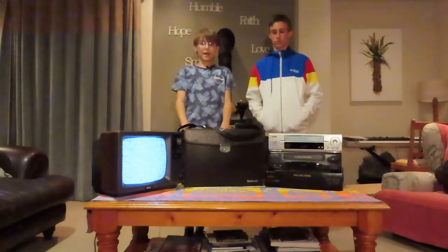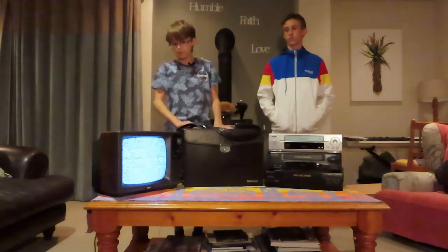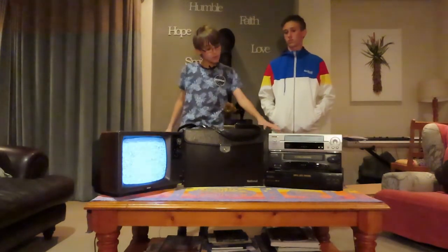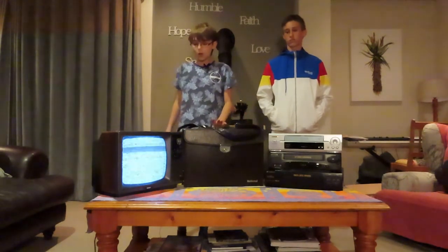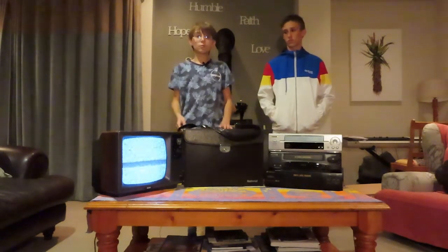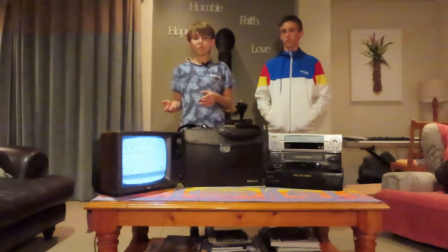The camera is in its case right now but we will take it out in a few minutes. Here is our little black and white television that will be displaying what video comes out of this camera, and we'll be using the VHS player to record the video. This camera is in color but the only problem is our television isn't, so we will get another screen in hopefully to show you the colored image.